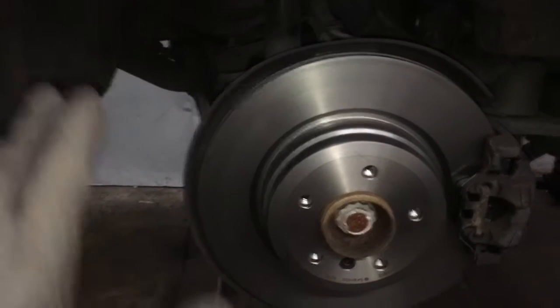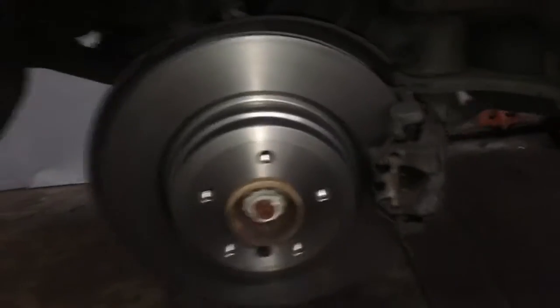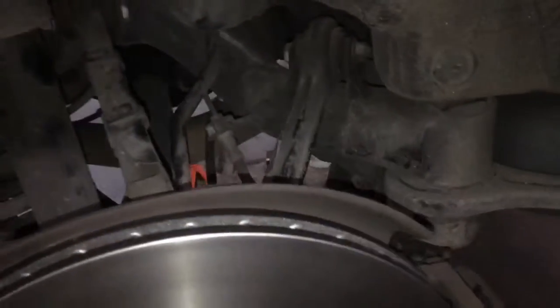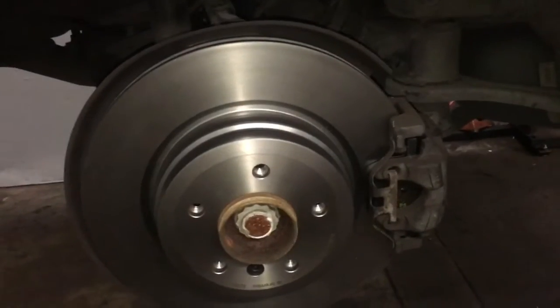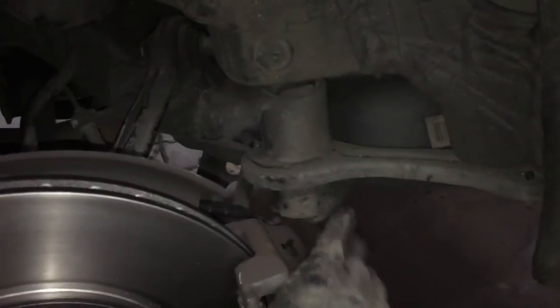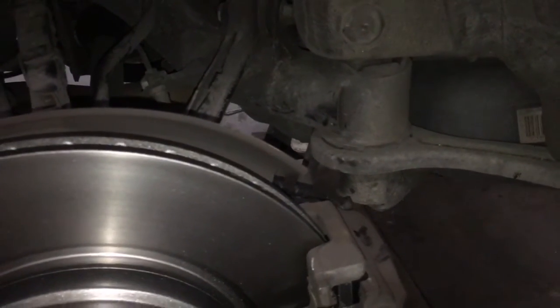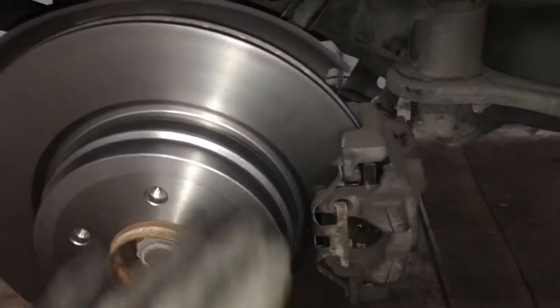Once the fender liner is re-secured, duplicate the exact same process on the opposite side. The only difference is the other side won't have a pad wear sensor — only one side of the vehicle has the sensor. After that, install your wheels, lower the vehicle, and pump the brake pedal six or seven times to push all the brake fluid back into the master cylinder. You should have a nice firm pedal. If not, bleed the rear brakes.